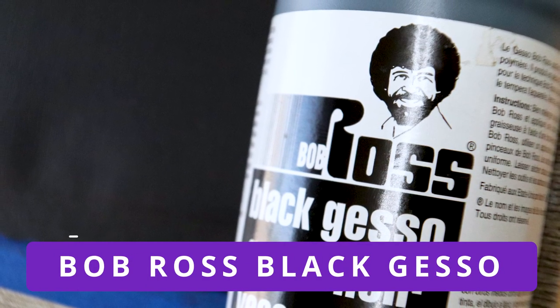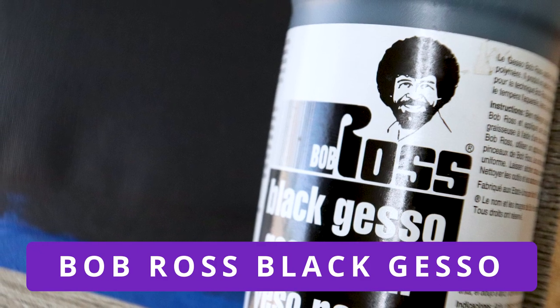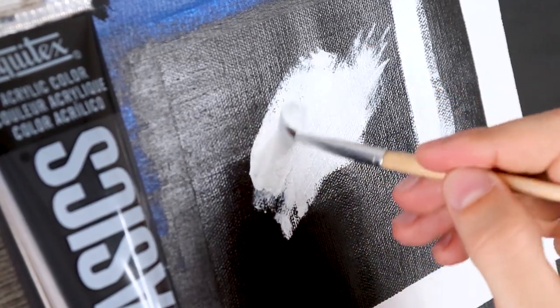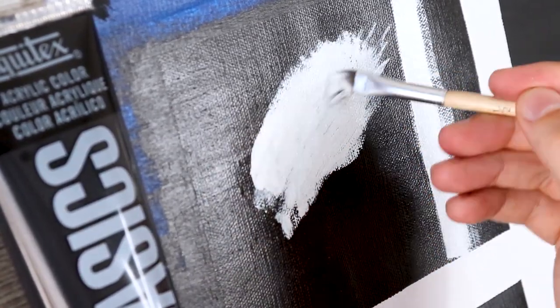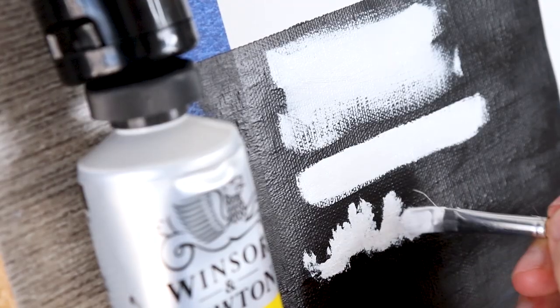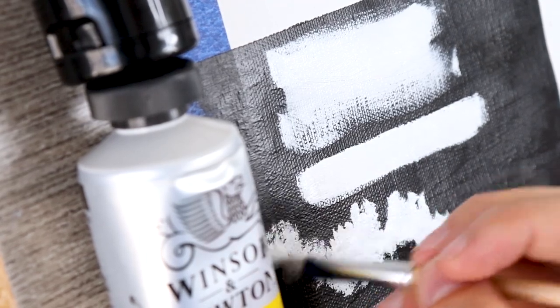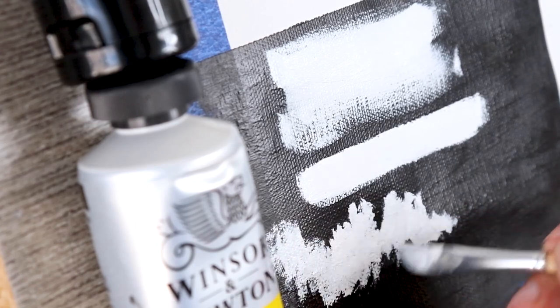Another difference is that even though acrylic dries really fast, in my experience gesso dries even faster, which is nice if you're limited on time. Now if you plan on using acrylic paint to prep your canvas, don't use expensive acrylic paint — it's a complete waste of money. Basic acrylic paint will be fine for prepping your canvas, just make sure you don't get something that's heavy body. Something basic for starting out and you'll be perfectly fine.